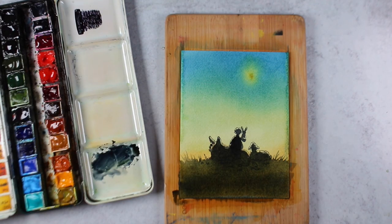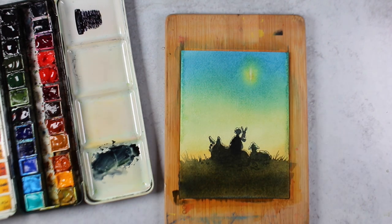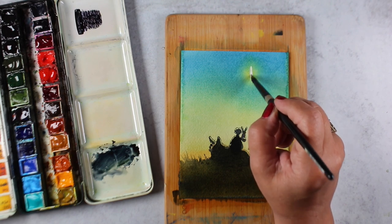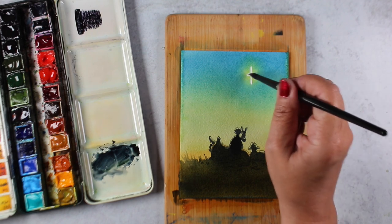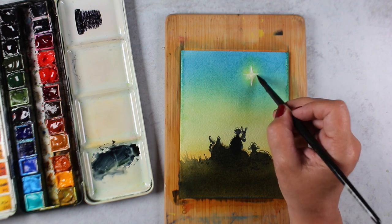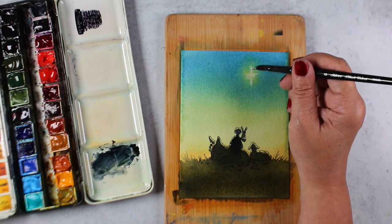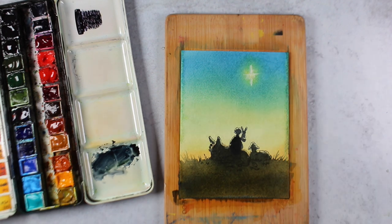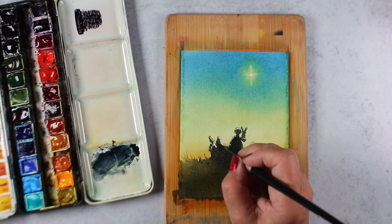While all that dries, I'm going to use some of the Daniel Smith watercolor grounds to paint a star in the top section. I'm using my watercolor brush, and you can use that — just make sure you wash it out really, really good, because any type of acrylic paints or anything like that will ruin your watercolor brushes. So just wash it out quickly when you're finished, because I don't like to keep a separate set of brushes for different uses. I like to use them all.